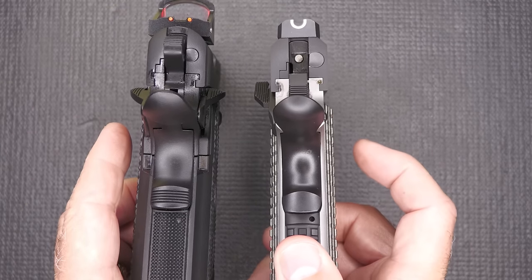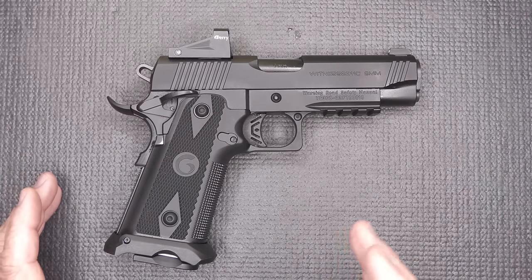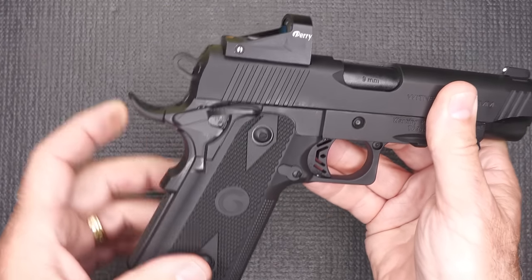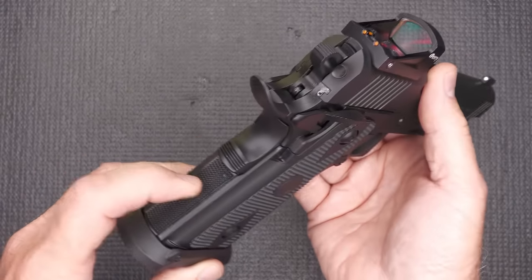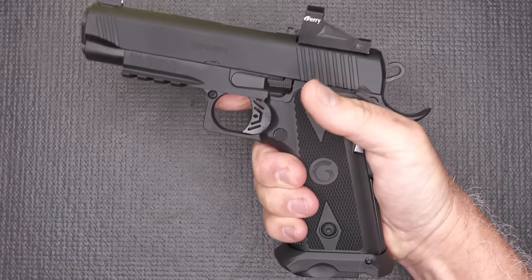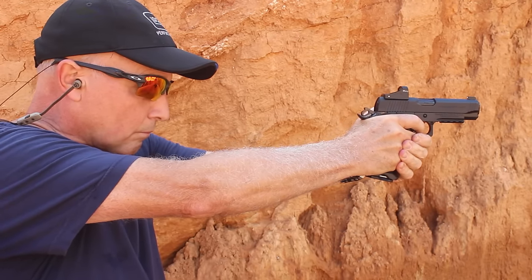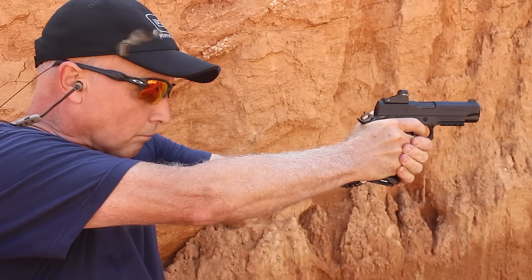The Gerson has all the bells and whistles of most 2011-style pistols. You have your accessory rail, front cocking serrations, ambidextrous extended safeties, high-ride beavertail with a memory notch, a delta-style skeletonized hammer, and a skeletonized trigger. We have the mainspring housing and a magwell. The texturing doesn't bite your hand but when you grip it, it has a really excellent feel. It just fills your hand. It gets to a lot of the polymer striker-fire pistol grips — that double-stack feel — but retains all the 1911 controls.